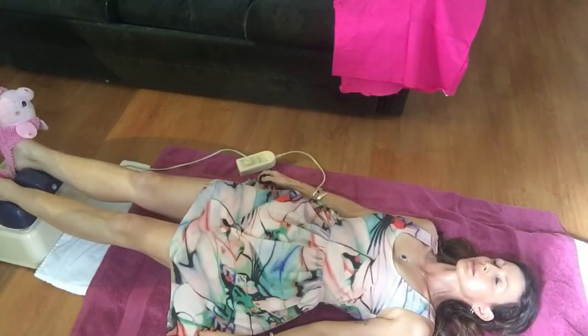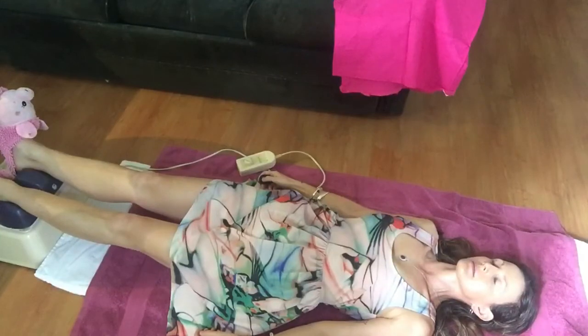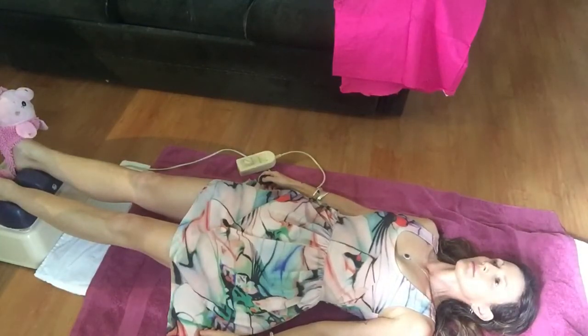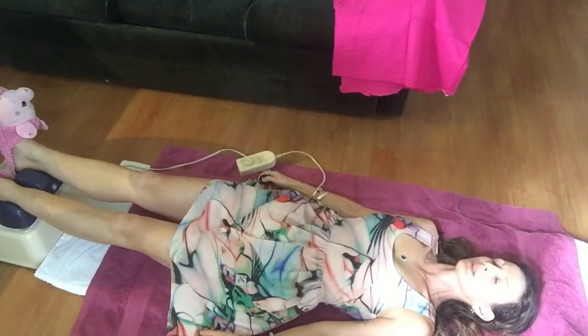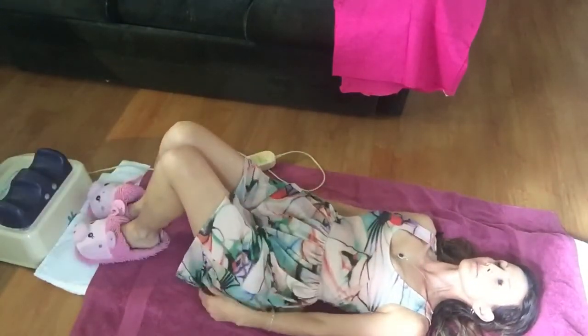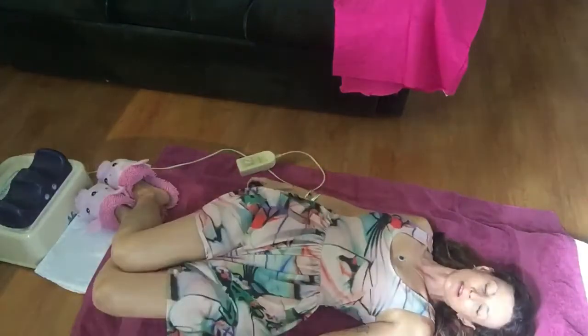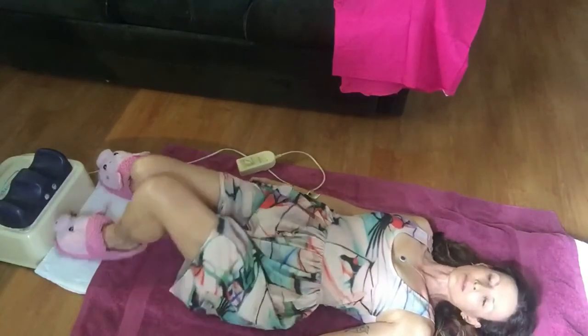It can last for a minute or two. I like to do a few deep breaths just to really get into it. When you're ready to get off, lift your knees up gently, turn to the side, and gently get up. Make sure you drink a couple of glasses of water afterward.